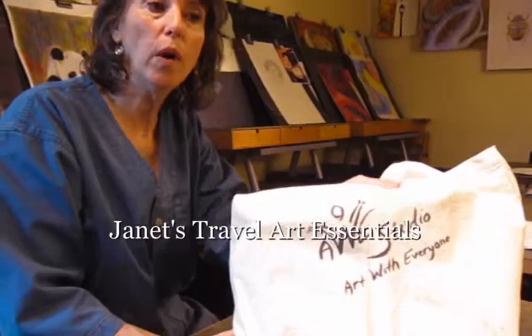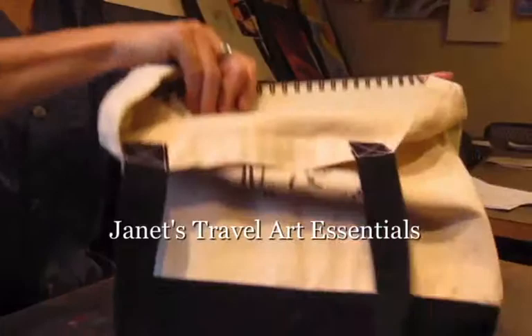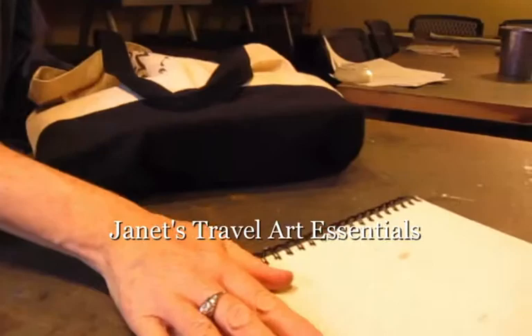Of course you're going to want a good sketchbook with a hard back. It can hold both watercolor paper and drawing paper. Sometimes they give them away, like this one at Big Blick.